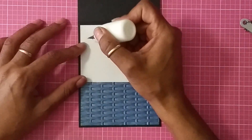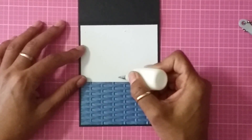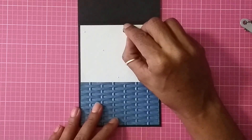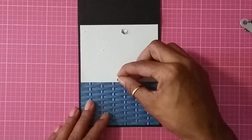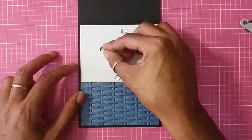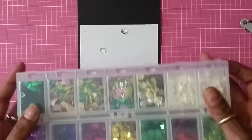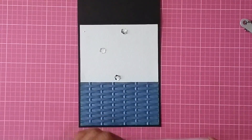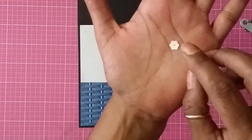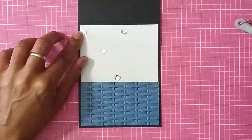I have a couple more sequins and I'm just going to randomly place them around the card. I got these sequins from Tuesday Morning — it was a bag of sequins for 79 cents. I have one container with gold and silver, and I also have them in plain iridescent white. I'll put one right here in the corner.